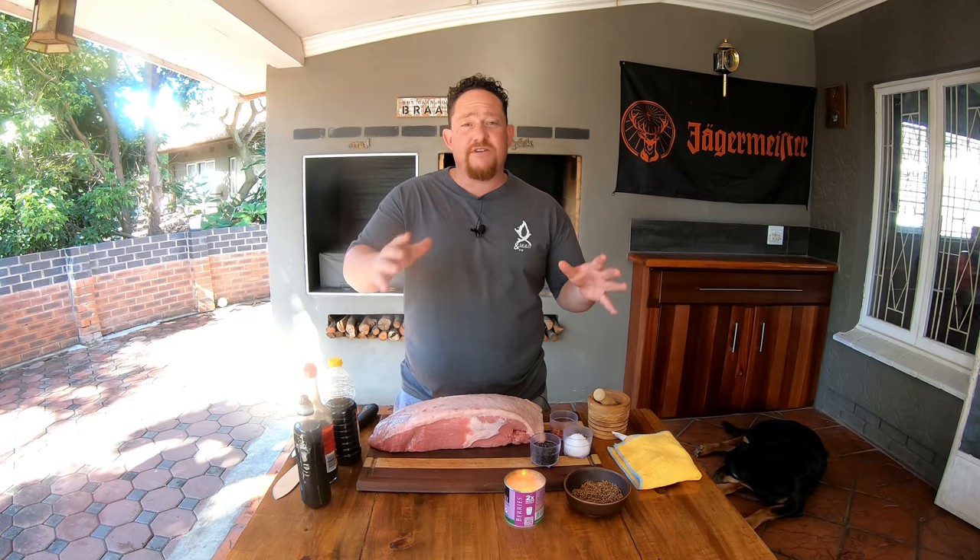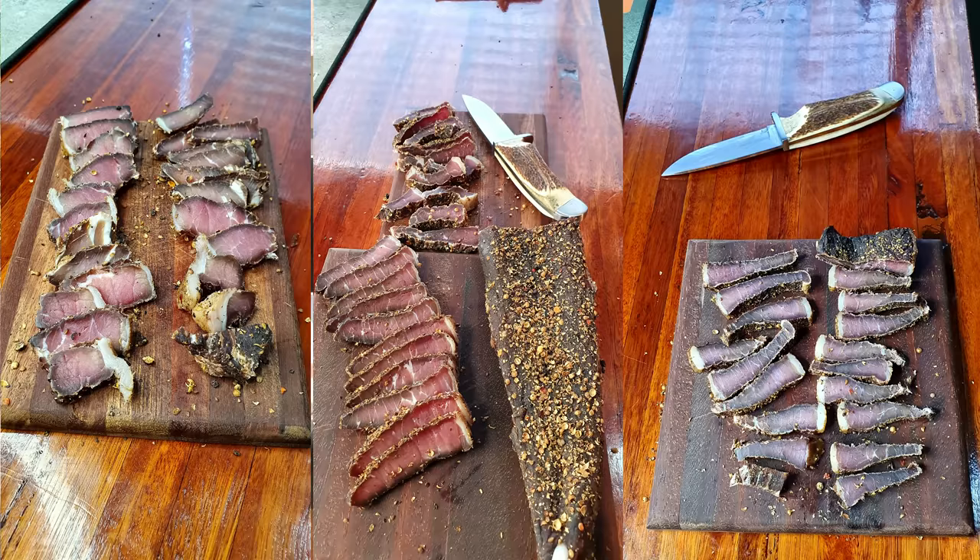Welcome back to my YouTube channel X-Man & Co. Today we're going to make traditional South African biltong. Biltong is very traditional to South Africa — its origin is actually from the African continent, so you can imagine how South Africans love biltong.